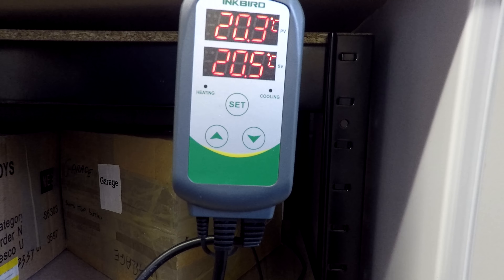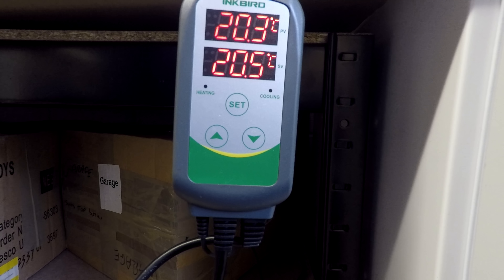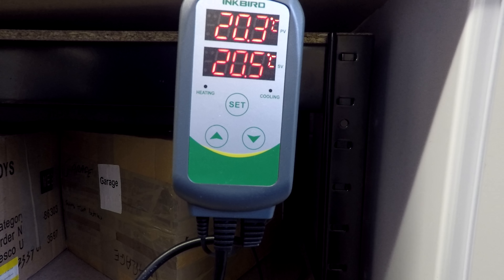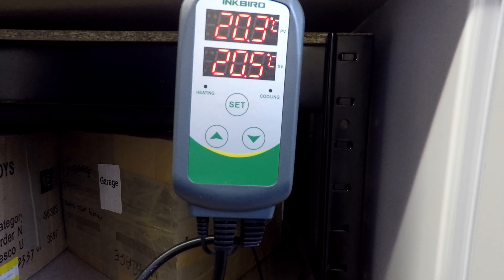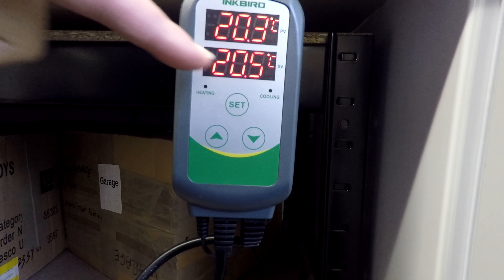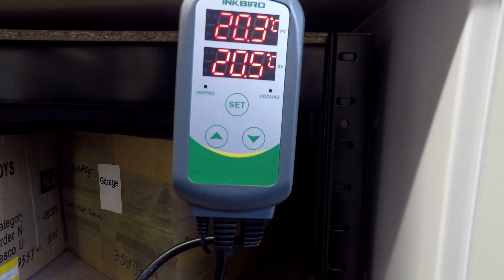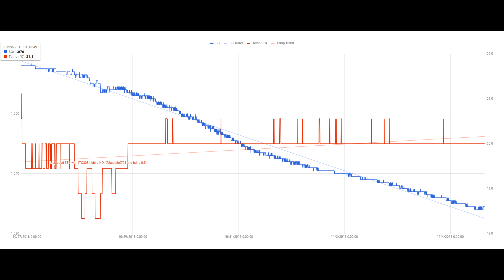So what did I do to tweak it? I wanted the fermentation at 20°C, so I set it for 20°C. The default heating differential is 2°C, so it would drop down to around 18°C before the heater kicked in — that wasn't what I wanted. So I changed the set temperature to 20.5°C and the heating differential to half a degree. Now if it drops to 20°C the heater kicks in to get it back up to 20.5°C. And you can see from the tilt chart that it's done a very good job maintaining that temperature in the fermentation after the change.